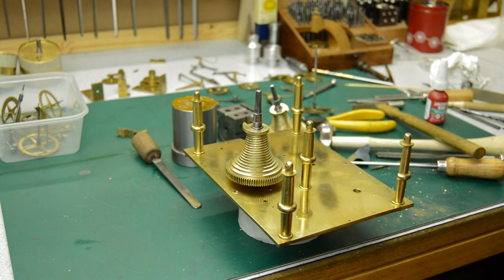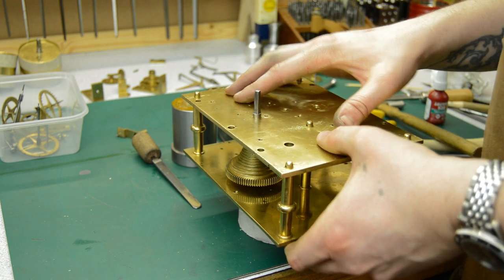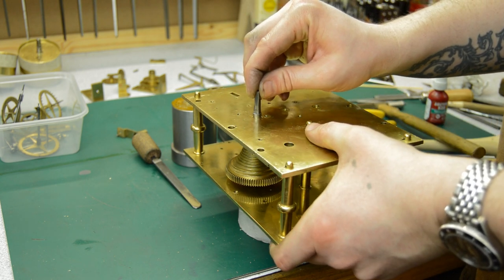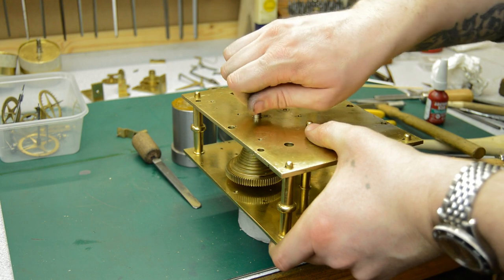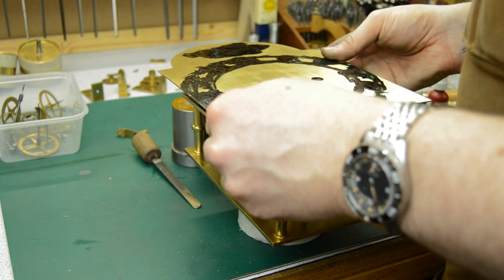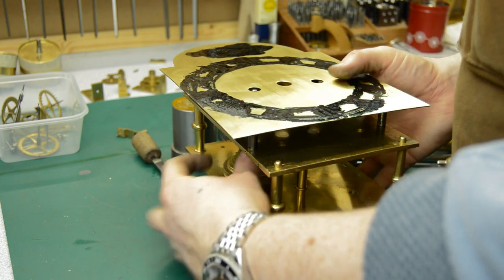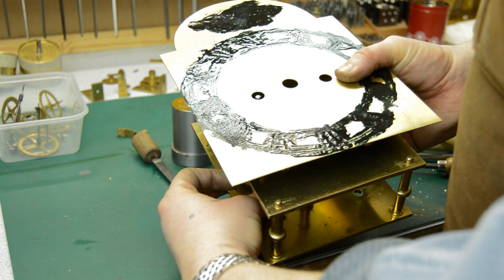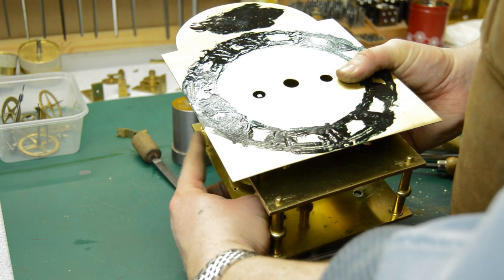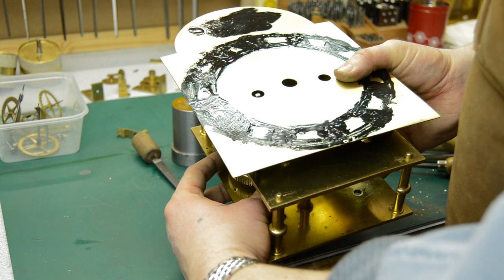Same deal with the strike train — it's always a good idea to check that the fusee is actually centred to the winding hole. In this case the arbor of the fusee, the square, is a little bent so it does wobble around, and this is often the case. But as long as it's not too exaggerated, it's not too much of a problem.